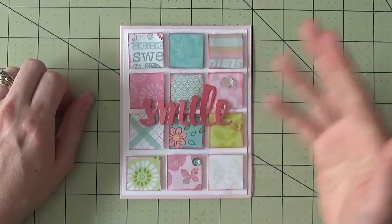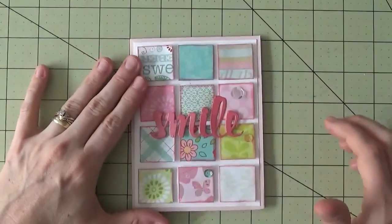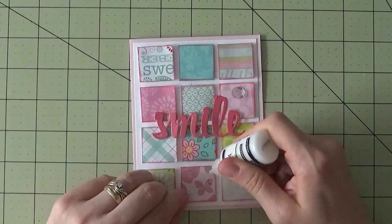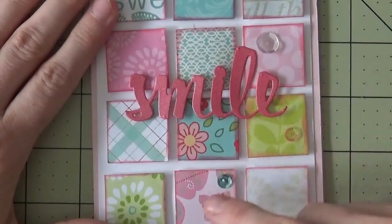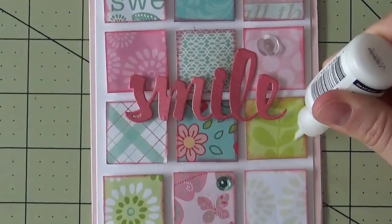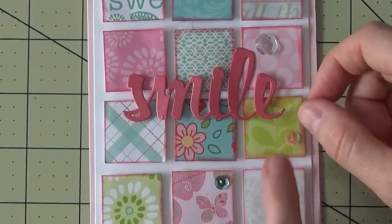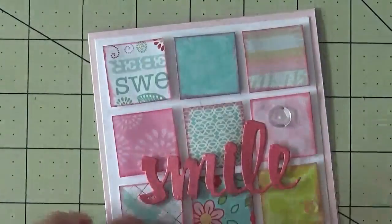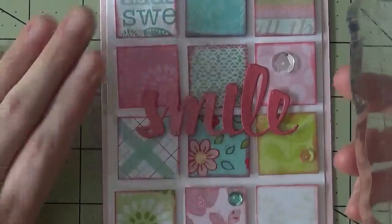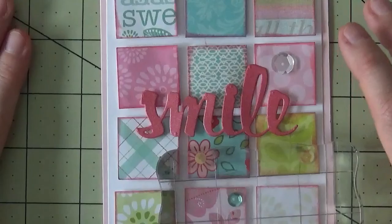I've picked out three sequins: a clear one, a pink one, and a teal one. You can put them anywhere, but I like to arrange them in a triangle — three is more pleasing to the eye than an even number. I'll place this one down, then this one here, and this one up here, forming a triangle. I'm just using matte medium as adhesive. As a tip, you can take an acrylic block or something flat and set it on top of your sequins — the weight will help keep them glued down nice and flat.